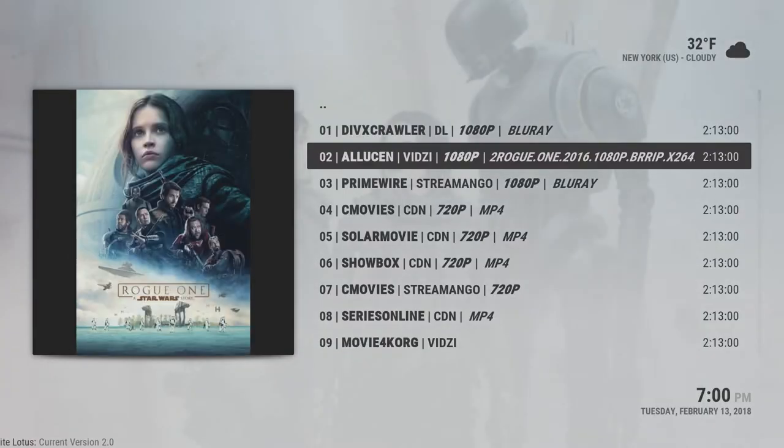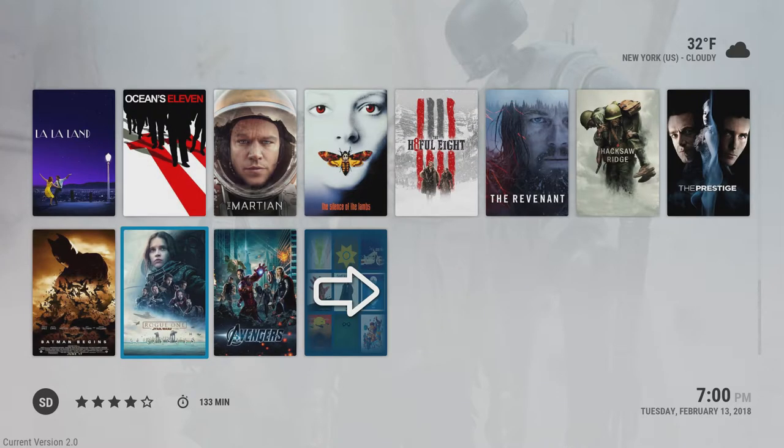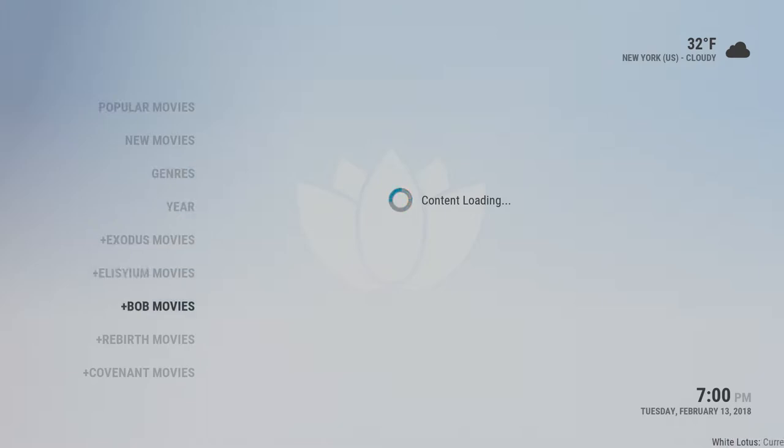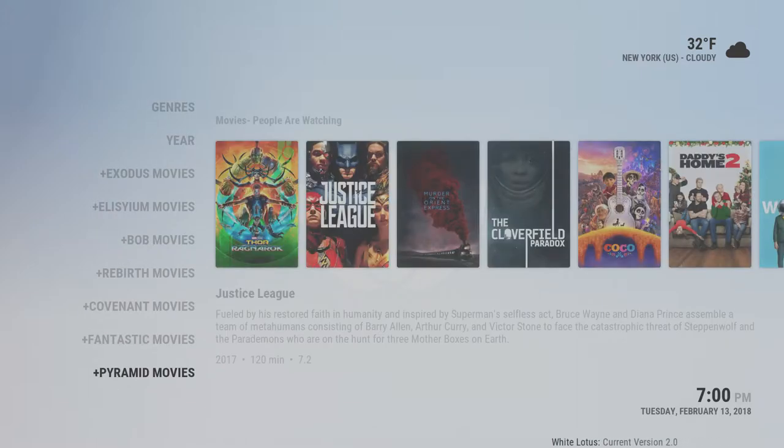Anything with a plus sign is a different server you could go in and explore. These servers do update themselves, so if there was any problem with a server just wait for an update to come out, hop onto another server, and get your content from there.